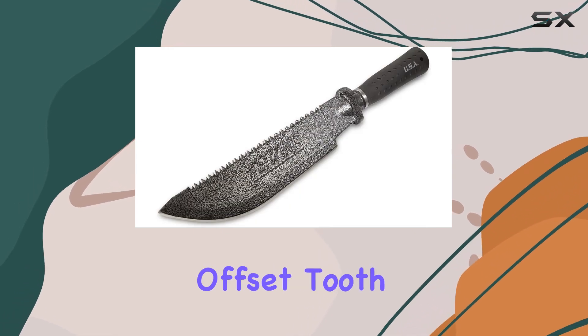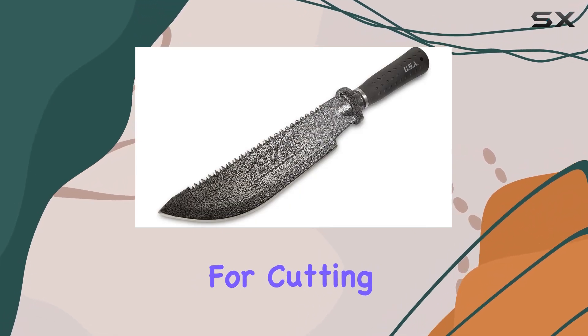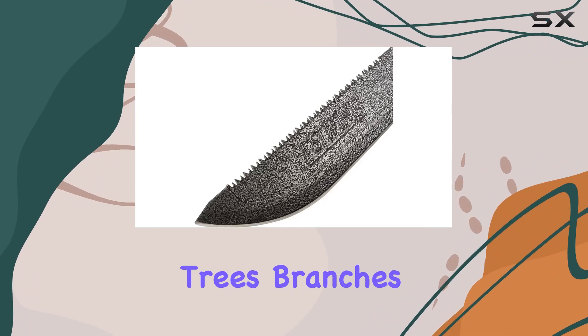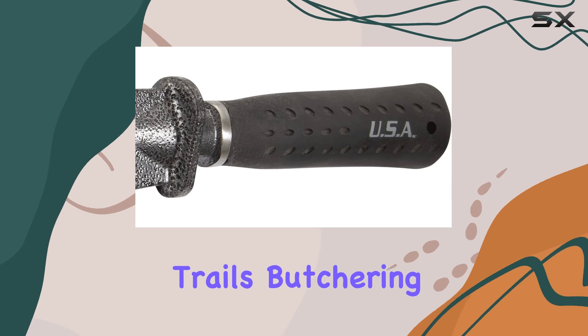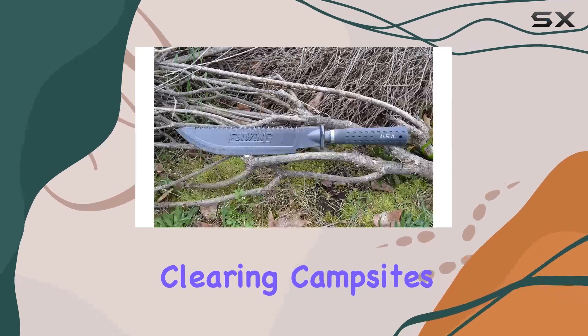The machete includes an offset tooth saw, perfect for cutting through small trees, branches, and brush. Its hand-sharpened edge is ideal for maintaining trails, butchering wild game, or clearing campsites.